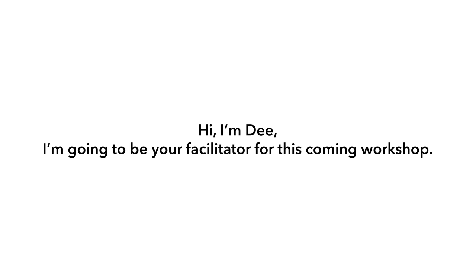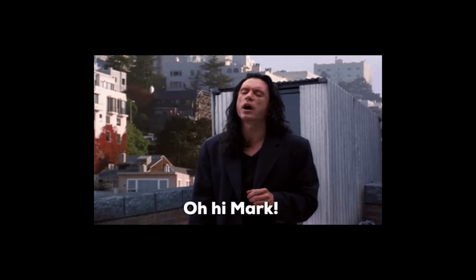First of all, introduce myself and who I am and the role that I'm going to have in the workshop coming up — so, hi, I'm going to be your facilitator for this coming workshop. Another thing I like to do is record a video of myself saying hello and telling everyone who I am. This doesn't have to be a great film production; you can just use an online tool like Loom, one of my favorites, to record a quick video and then share a link of yourself welcoming everyone and saying hello.